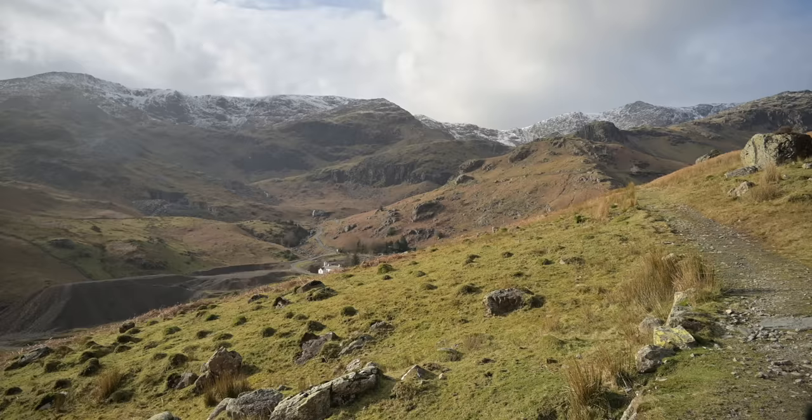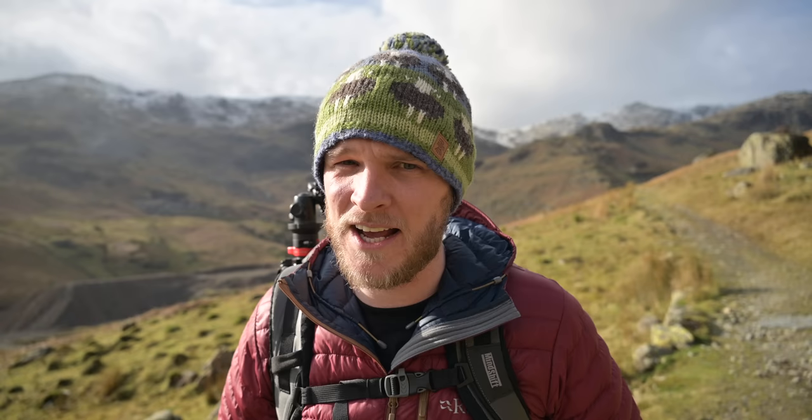Never mind the views and the location, but look at the conditions — it is not half looking promising today, guys. Properly excited for today's adventure, if you cannot tell. I've got a couple of little bits I want to chat about as well. But before we get into it, a massive thanks to Valeray for kindly sponsoring today's video. It's a company that I'm very, very proud to be associated with.